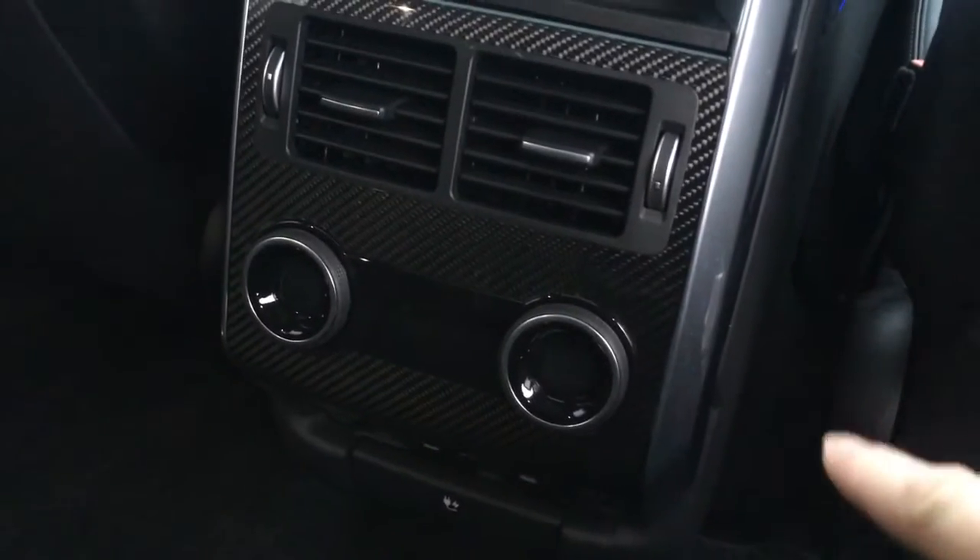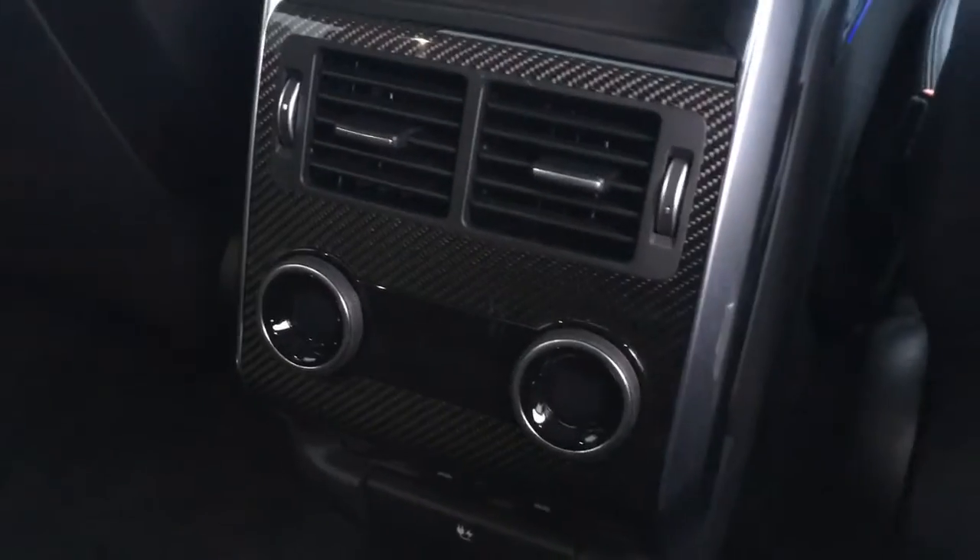I'll take a quick seat in the back now, and as you'd expect I've got loads of room, tons of headroom up above as well. You've got separate climate control zones in the back, as well as rear heated seats — so fantastic features in the back there.